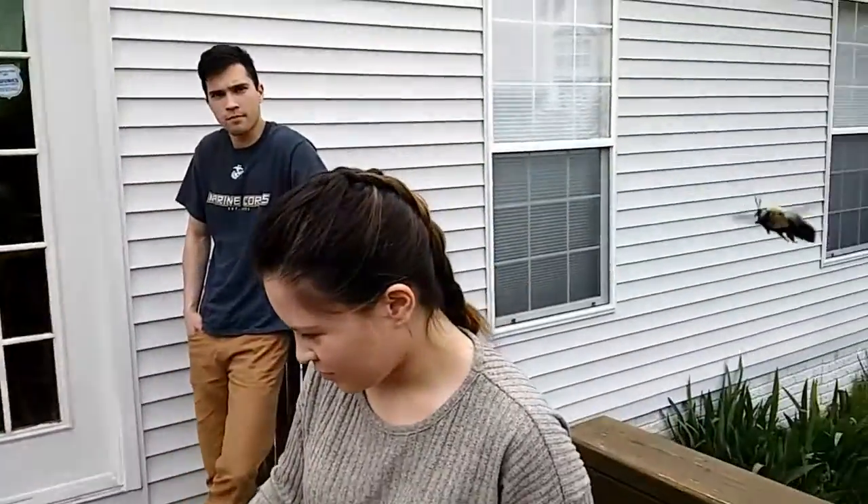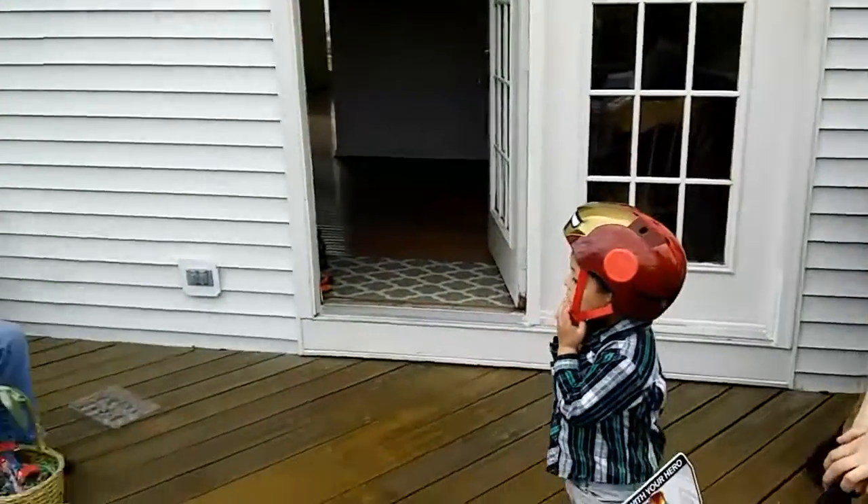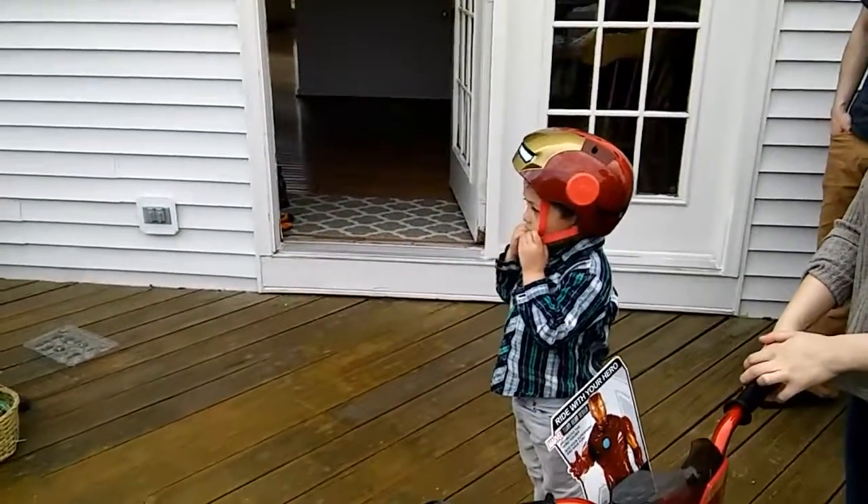Look at this bumblebee. I'm going to get it. Don't strike at it. Don't do that. Don't strike at it. I'm not striking at it, I'm just trying to video it.